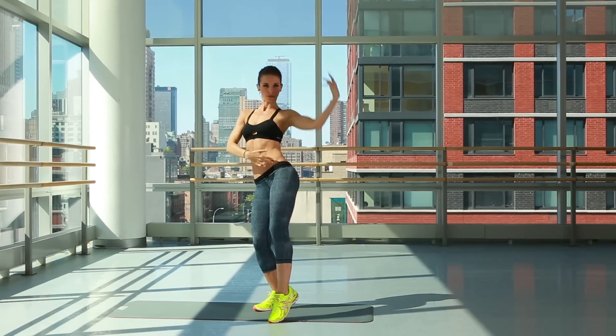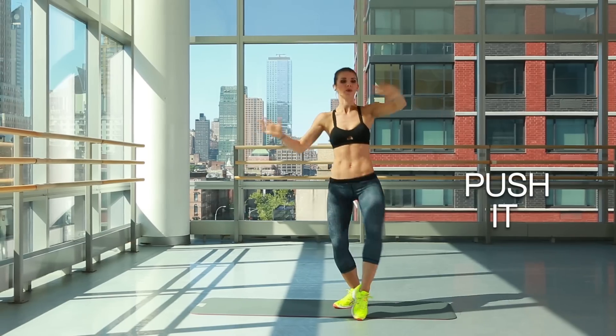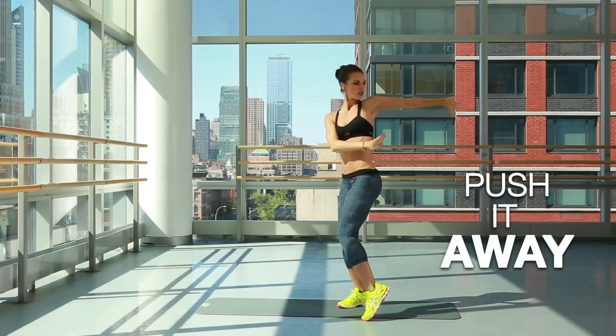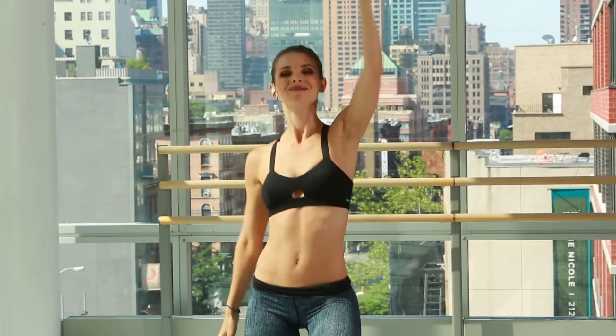Other side, same thing. Bring me that elbow to your hip, contracting those obliques every time, push it away. Remember, you're pushing through that resistance, pull it up. Press it through.